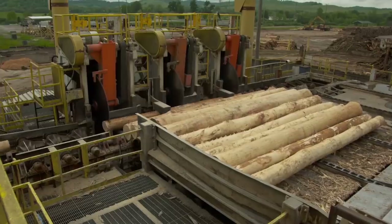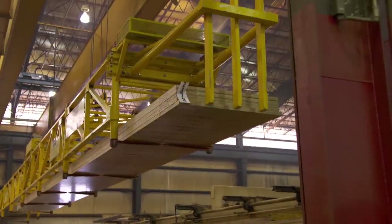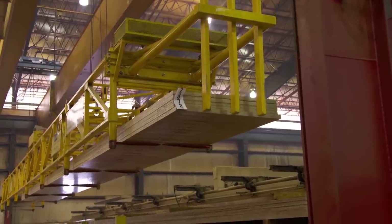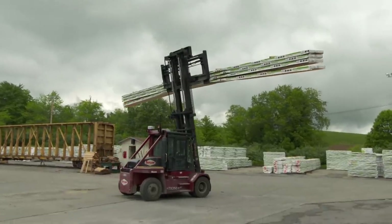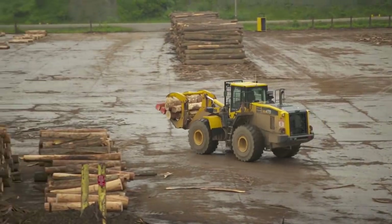I'm here in Buckhannon, West Virginia, which is a long way from our Victorian restoration. I'm here to see how a traditional log becomes a structural beam strong enough to hold up our old house, and it's done right here in one of the largest LVL factories in North America.